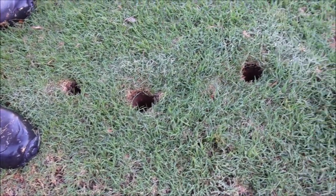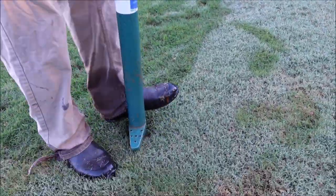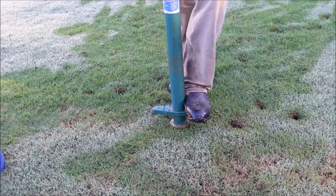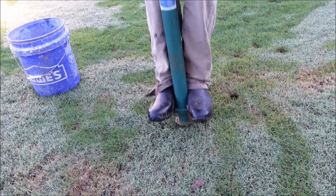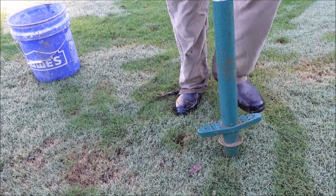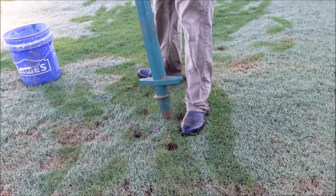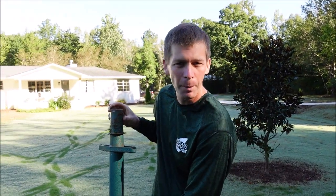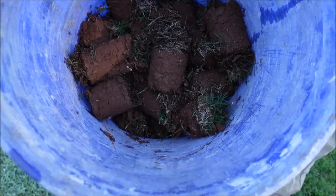You can see the holes that it pulls from the ground. You can go back in and fill those in with dirt if you want to — I may or may not do that. People also use this thing for planting bulbs, though I haven't tried that myself. If you were going to do that, you'd dig a hole with it, drop your bulb in, and cover it with dirt. I've got about half a bucket — let's go plant them.